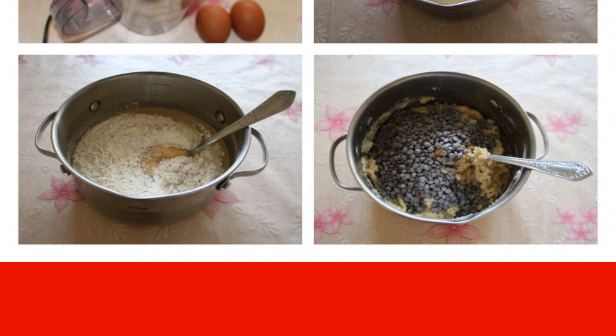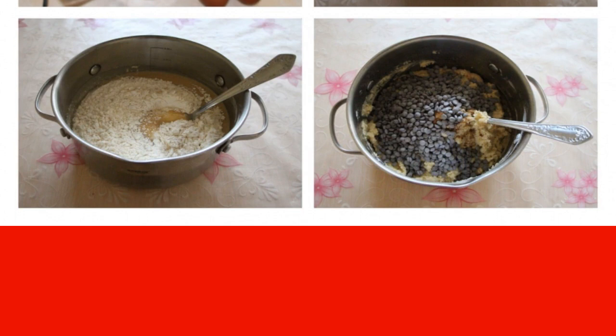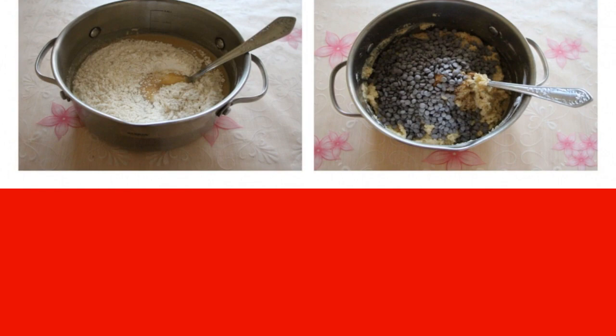Combine the dry and oil mixture. Knead the dough, adding coffee and chocolate drops at the end.